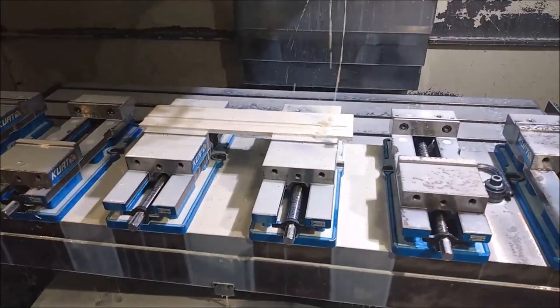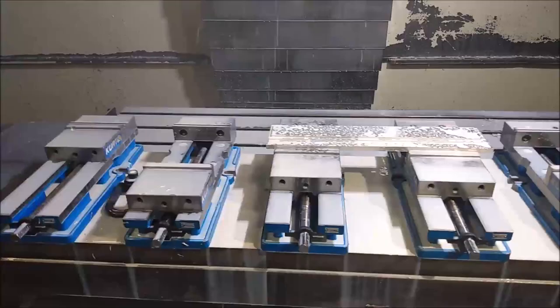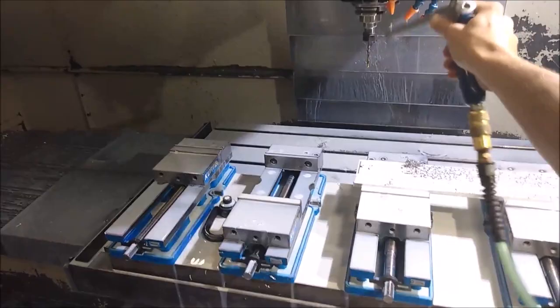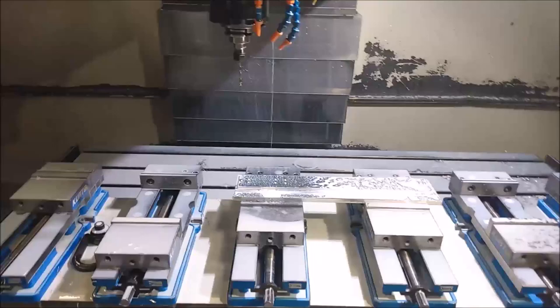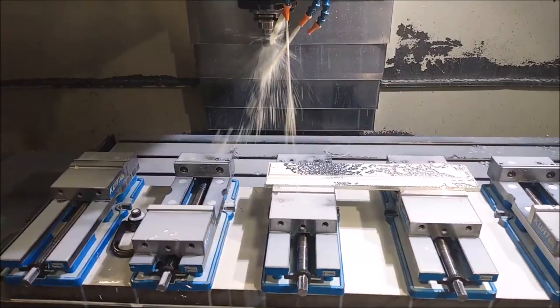Alright, so the profile on this one is milled out. You can kind of see that stuff in there. It's ready to get drilled now. Got some chips stuck on here — don't want those going down there, going to mark up that surface. Okay, now we should be good to go.